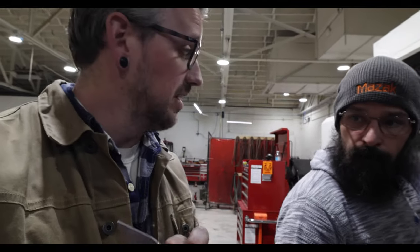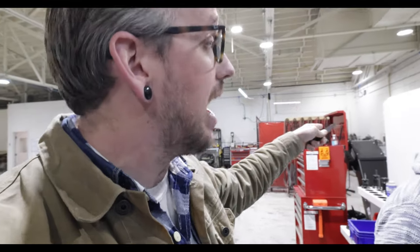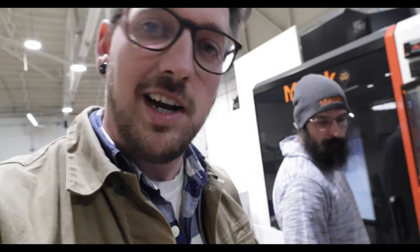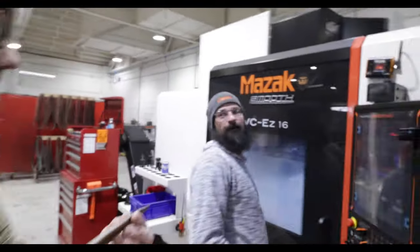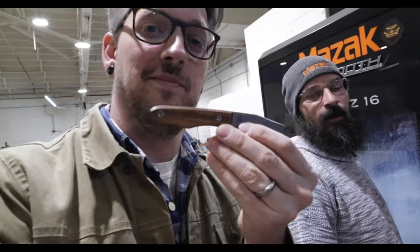From here they'll go out to grinding where they'll put in the bevel, then get heat treated after the beveling, then come back in here to get stone washed and sharpened — all the final touches. By that point the hardware is already done; Josh ran that on the Swiss lathe, the Citizen. Then they'll come in-house for stone wash, edge, and assembly. The handles will be run on the router table while the blades are out at heat treat and grind, so when they come back we'll be ready to assemble.